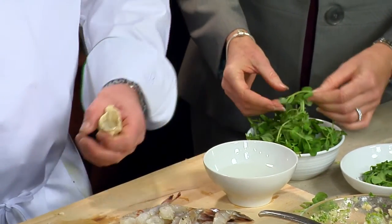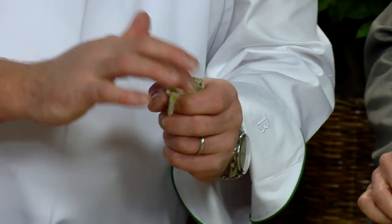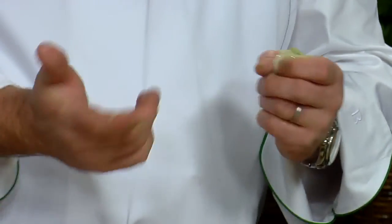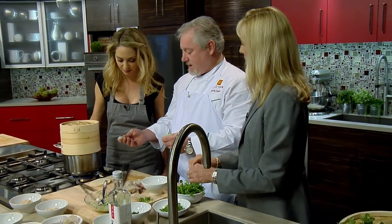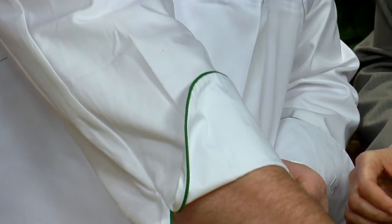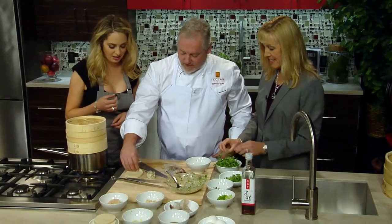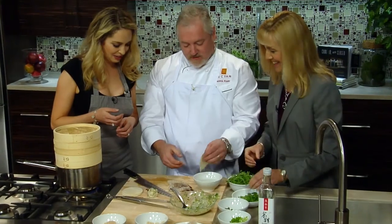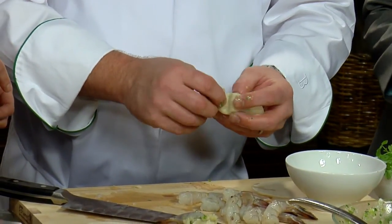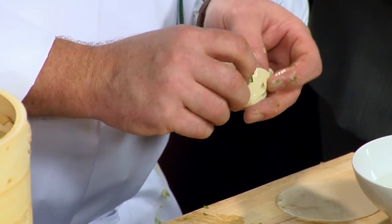A shumai is actually just a little cup. So we're going to take our wrapper — it's really important to get the wrapper really wet on both sides, just water. Then you're going to fold, fold, fold, fold — continue folding all the way around and you'll end up with a basket. Is this rice or flour? This is actually flour, and there's no egg in it — but there is egg in the mix itself.